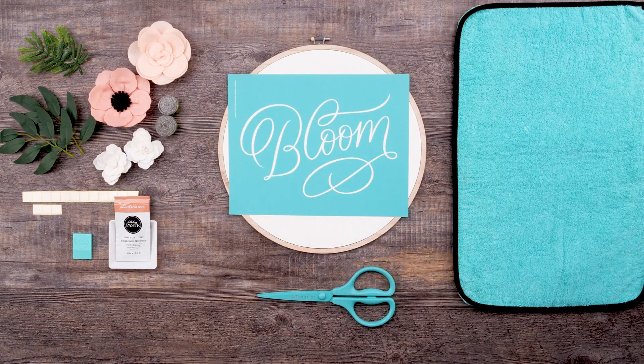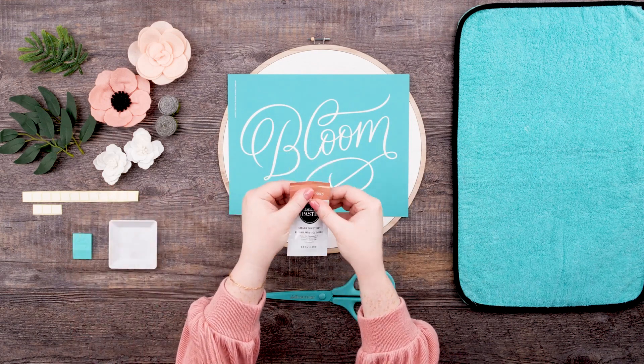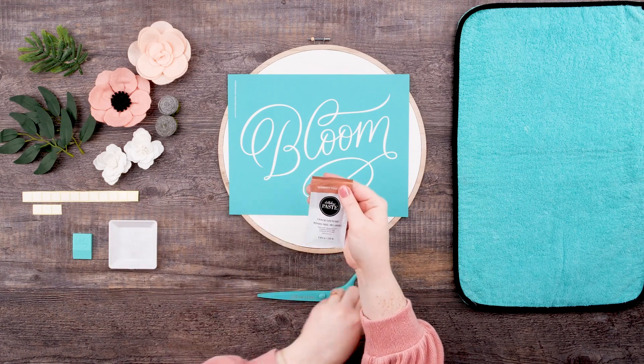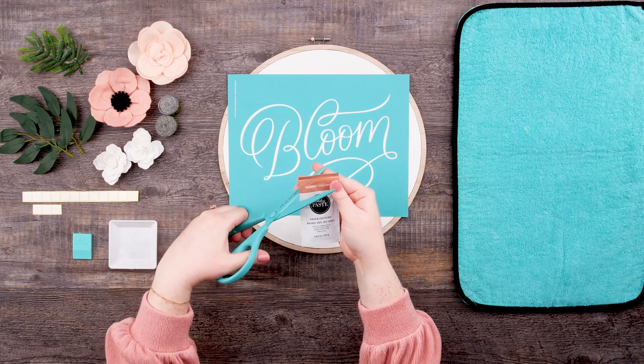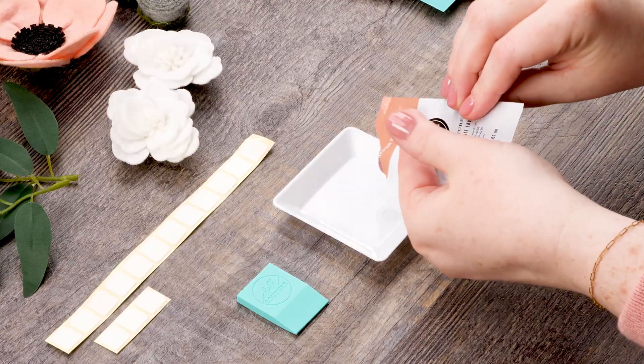Before I move on, I'm making sure to smooth out my transfer so there are no bubbles or wrinkles. Now for some color. I'll prepare my shimmer rose gold paste packet by kneading it so that it's well mixed. Then I'll use my transfer trimmers to cut open the corner of the packet and squeeze some into the color tray. This is such a cute springy color.